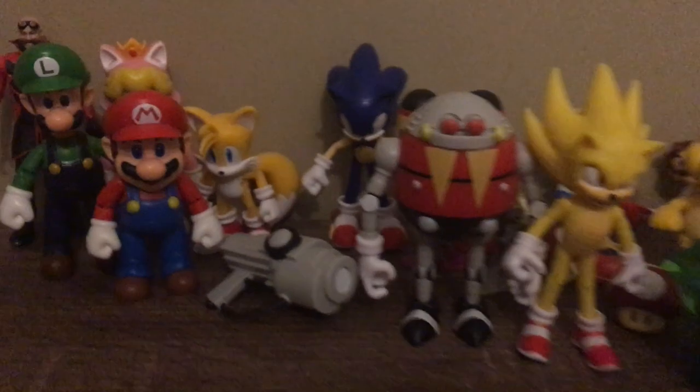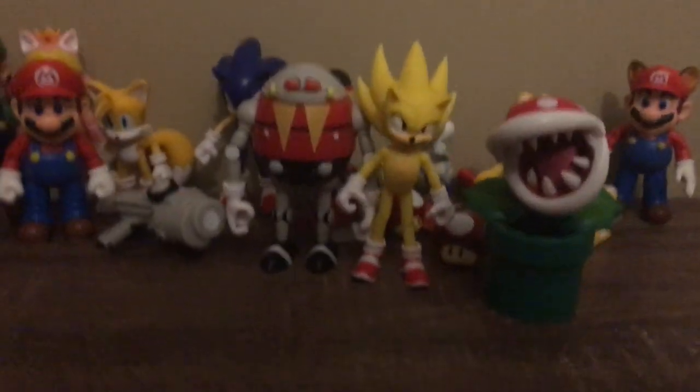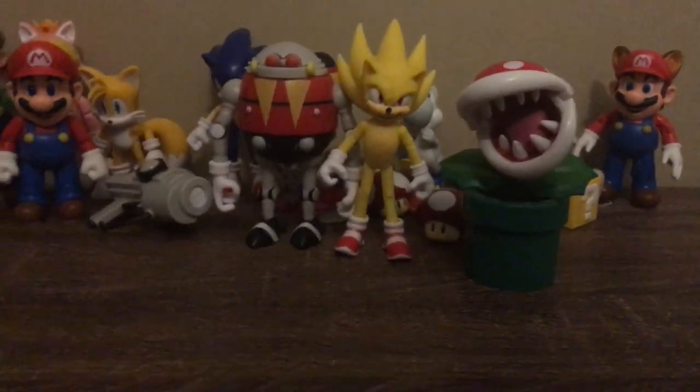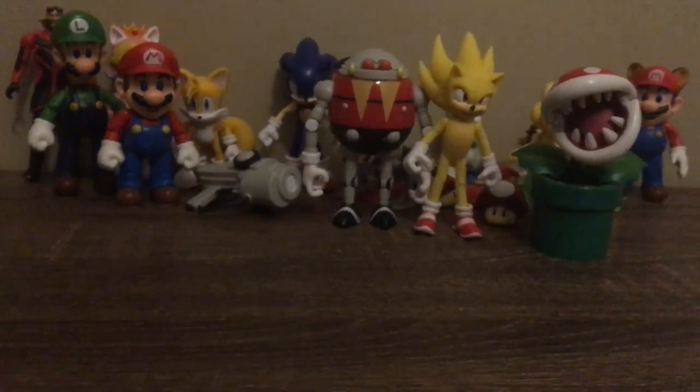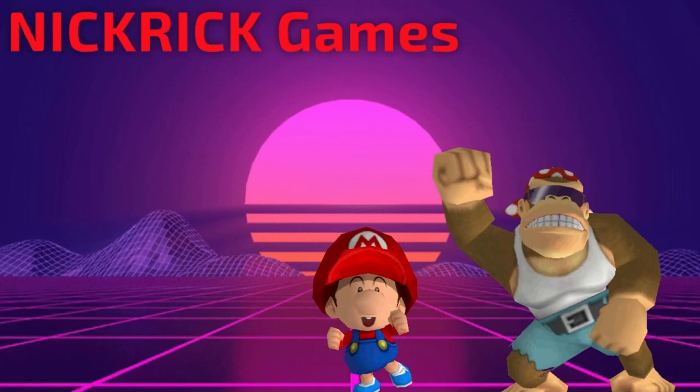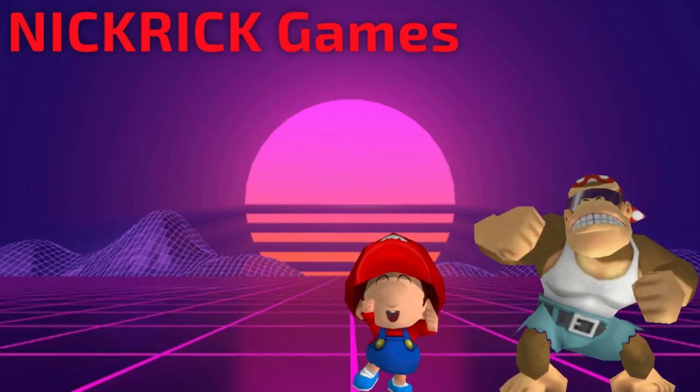So those are all the figures we got in the last two unboxings. Let me know if you guys want me to do any more of these — I will be sure to pick more up and I'll be unboxing all of them. Let me know what characters you want to see made from Sonic or Mario, or which one's your favorite so far. Thanks so much for watching. I'll see you guys in the next one. Bye.